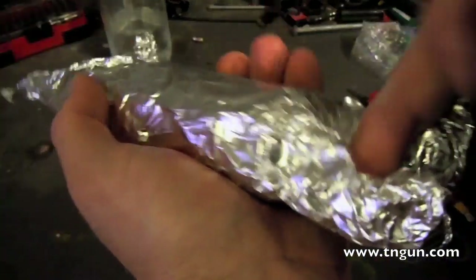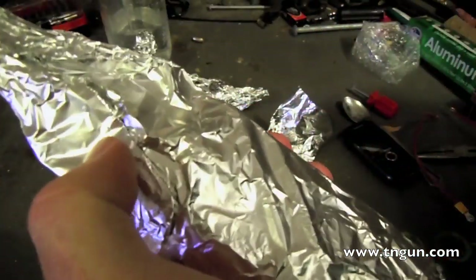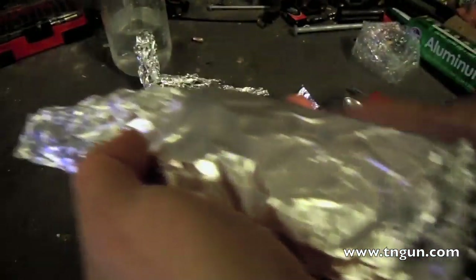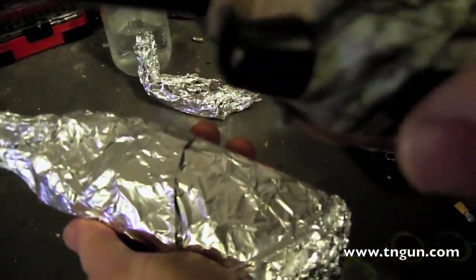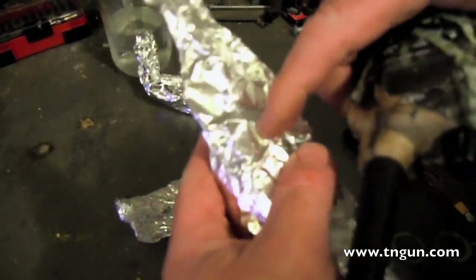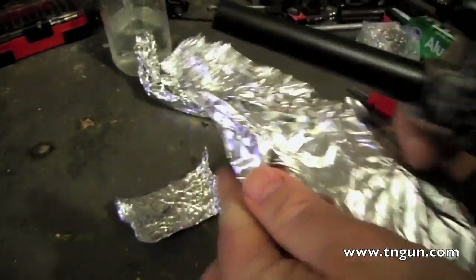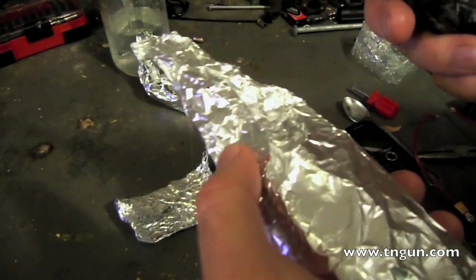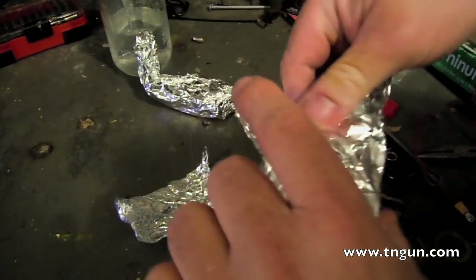See that? Poked a little hole in it. So the aluminum foil works too.